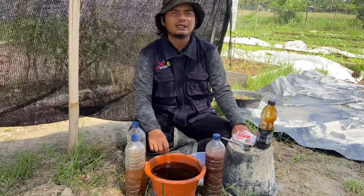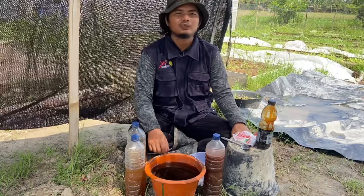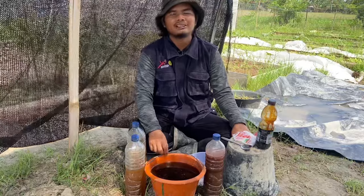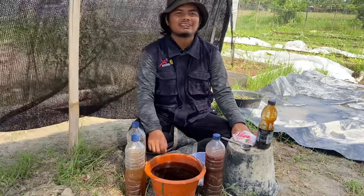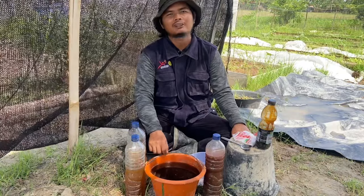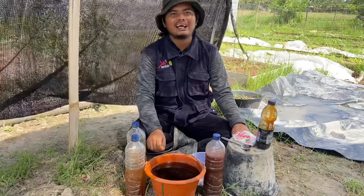Untuk waktu penggunaannya ada 2 waktu. Yang pertama pada pagi hari dan yang kedua pada sore hari. Jika Sobat Caping ingin menyiramnya pada waktu pagi hari, bisa dilakukan pada pukul 7 pagi sampai 10 pagi. Selanjutnya jika Sobat Caping tidak sempat melakukan penyiraman pada pagi hari, bisa dilakukan pada sore hari di pukul 4 sore hingga 6 sore.